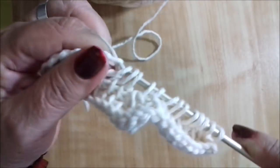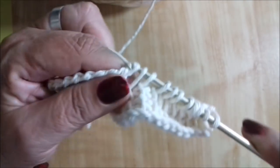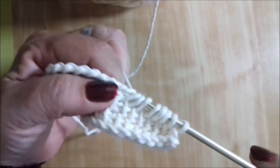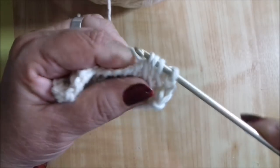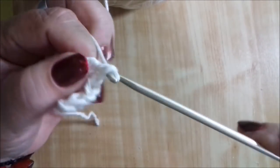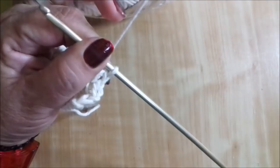É muito gostoso, muito fácil de fazer, muito prático! Com esse ponto formando bico assim nessa diminuição, vocês podem fazer um chale de bico, um poncho, um caminho — o que você desejar — como você faz no seu crochê no ponto básico e também com agulha de tricô.